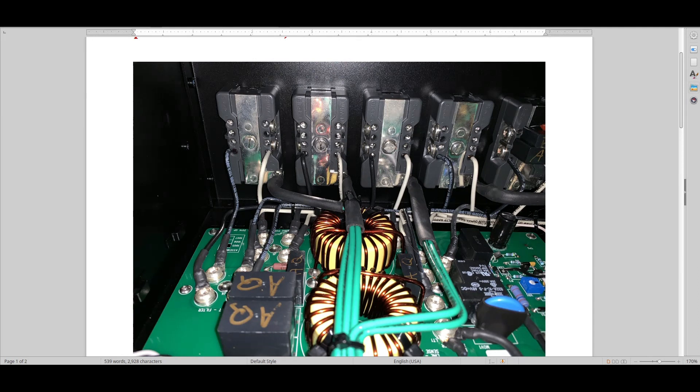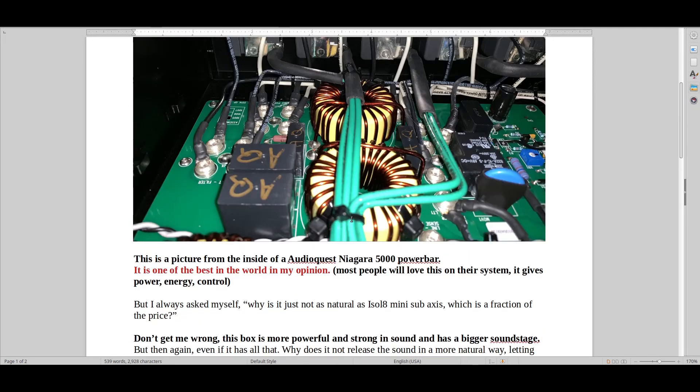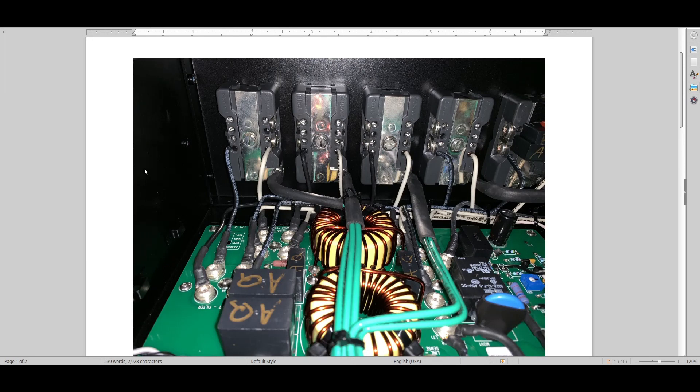It's been bugging me because I remember owning, for a short period, an AudioQuest Niagara bar. I really liked it — it did so many things so well. I also had several GigaWatt power bars — the PF2 Mark II, the PC3 Evo SE Plus, and others I borrowed. One consistent thing irritated me with all of these boxes. This is an AudioQuest Niagara 5000 power box — can you see what the problem is?